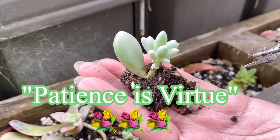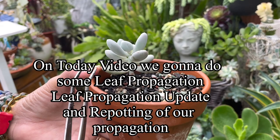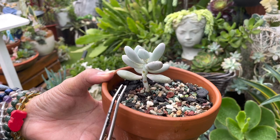Patience is a virtue. If you haven't got it, be a plant's mother. Hello guys, this is Rose from My Home and Garden, and today's video we're going to do some propagation and repotting.